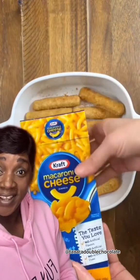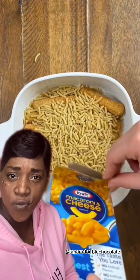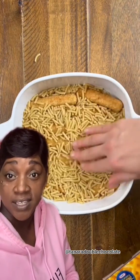All right, after you get those lined up, then what's next? Get yourself a box of macaroni and cheese and pour those noodles right over top. That's right. You don't have to boil them on the stove. You can put them right into this baking dish. Nobody has time or is even going to feel like cleaning the dishes after eating this. I promise you that.